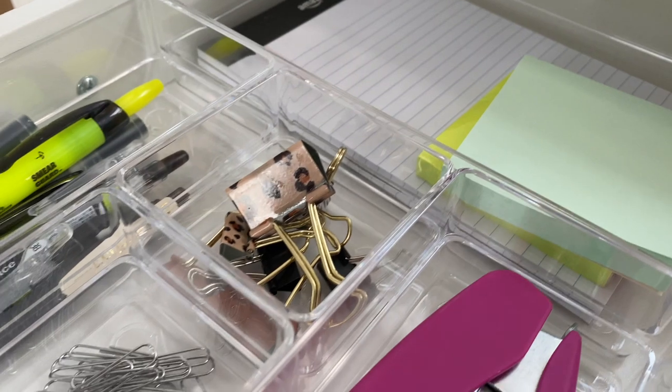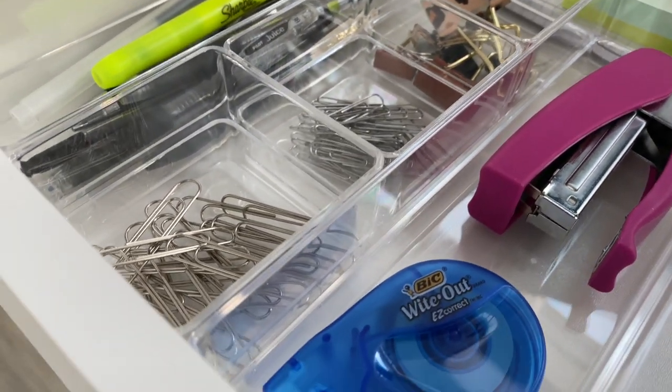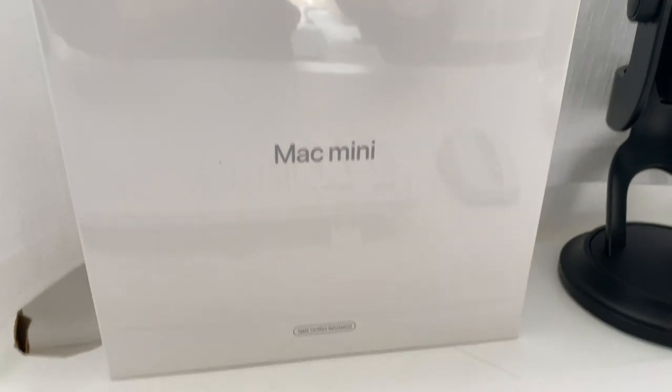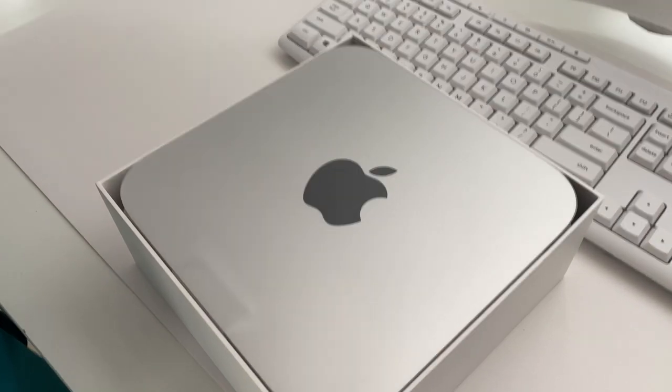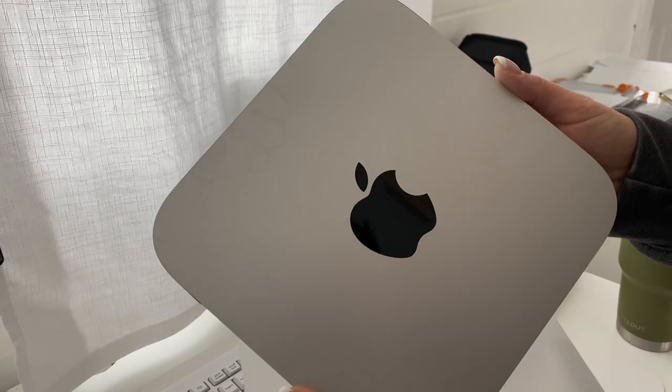The drawer is set up. Now here comes the thing that I am most excited for — it's the Mac Mini. It is here, you guys, and it is gorgeous. My son of course had to help me open it up — I think he was just as excited as I was.